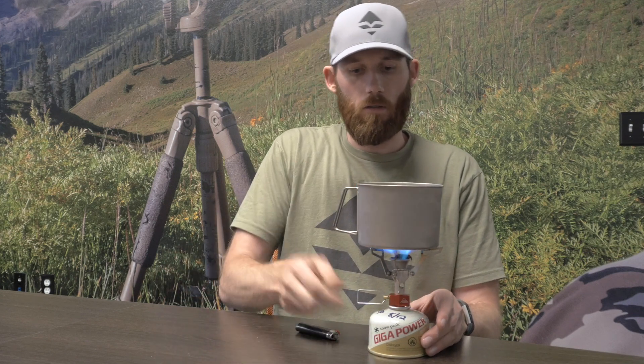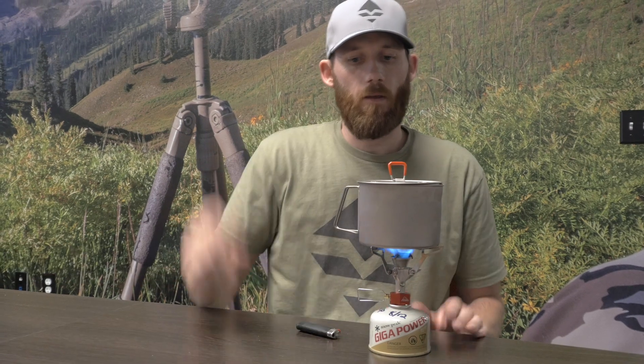You can mount this on a Pocket Rocket or another stove that you'd just set it on top of. We're going to put it to the test — I have a half liter of water in the MSR Titan Kettle and I'm going to fire up the Pocket Rocket. Push it on and away we wait.